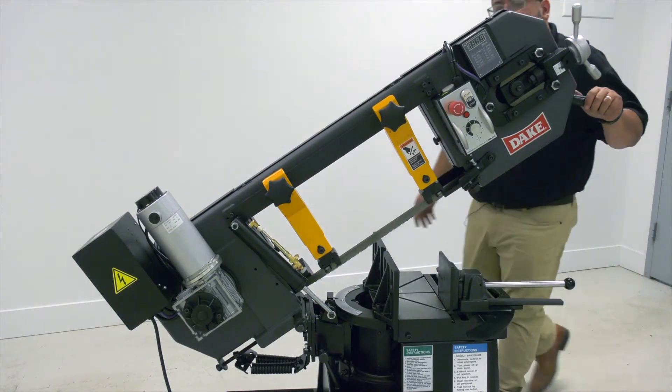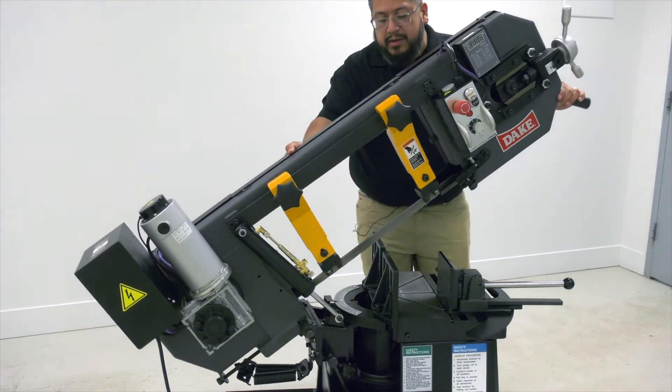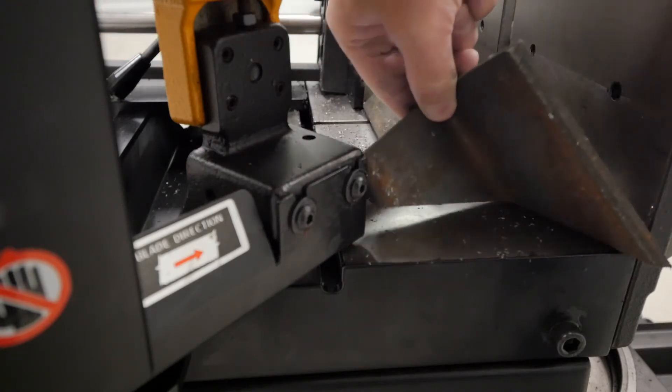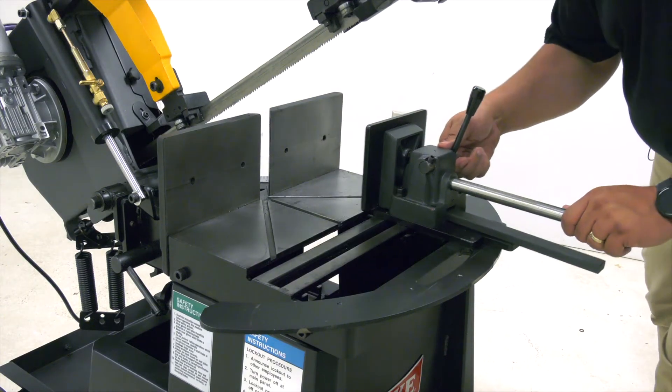The head of the band saw rotates smoothly on bearings, either left or right, for accurate angle cutting. There's plenty of room for travel with this vise to position on either side of the blade.